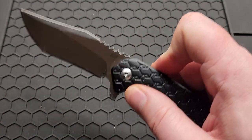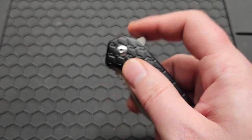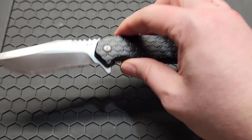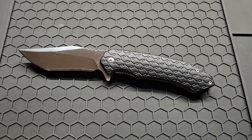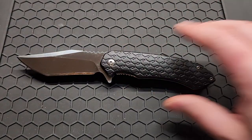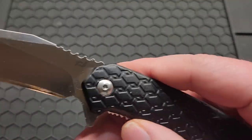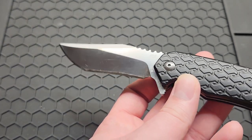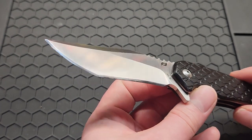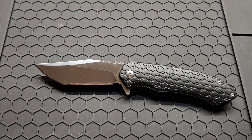It does have good action, and they could have made the flipper tab a bit smaller — it's a little unnecessary. So that's all I got for this Schrade — the Schrade Scramble. It's AUS-10 steel, and it felt like it was heat treated well because it gave me a hard tone when sharpening. Subscribe if you haven't already, leave a comment if you'd like, and I'll see you in the next one.